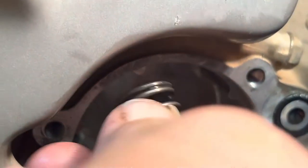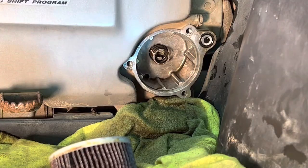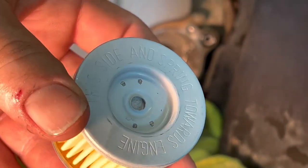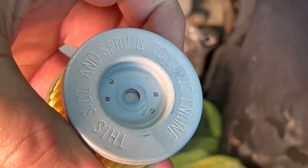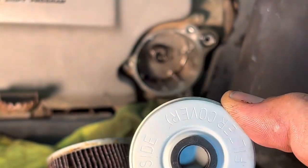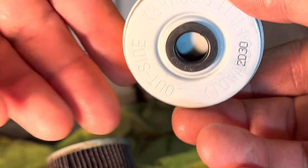That right there is your spring. Just make sure that your spring sits on this retainer in here — it opens up your flow. At this point we can go ahead and put our new filter in. You can see it says on the filter: this side, and the spring towards engine. So this side here is going to go towards the engine, and this one here says outside, towards the cover.